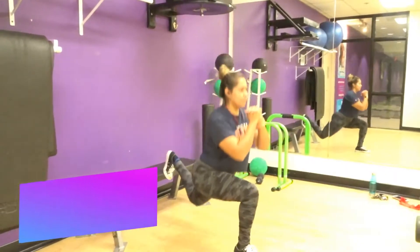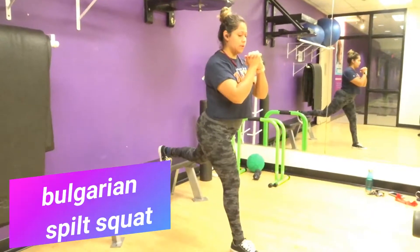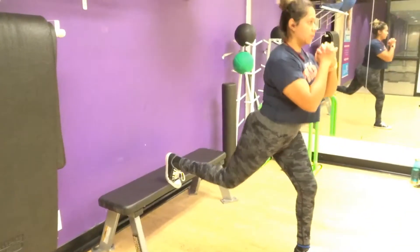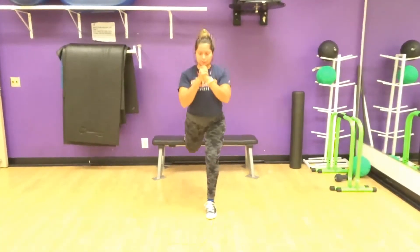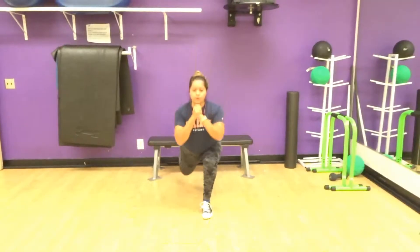Here we are doing Bulgarian split squats. The muscles working are the quadriceps right there in the front and the gluteus maximus. You put one foot on a bench and the other at the front, then bend down keeping stable and engaging those abs.